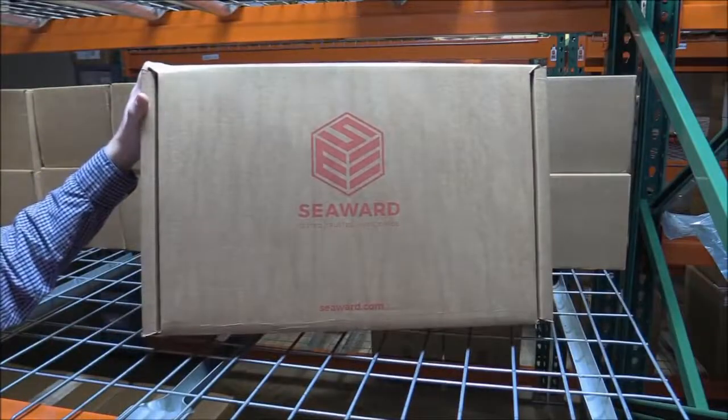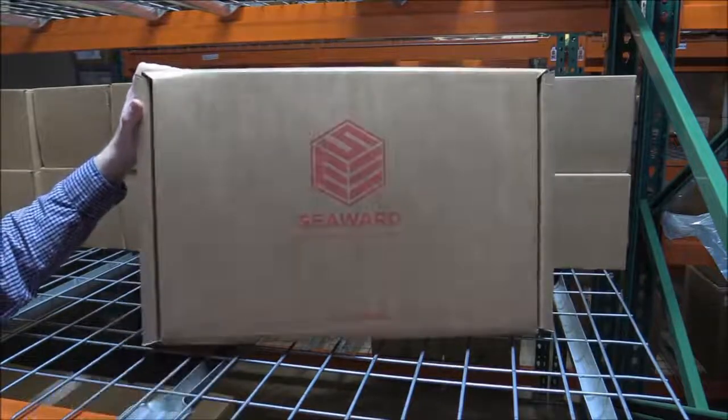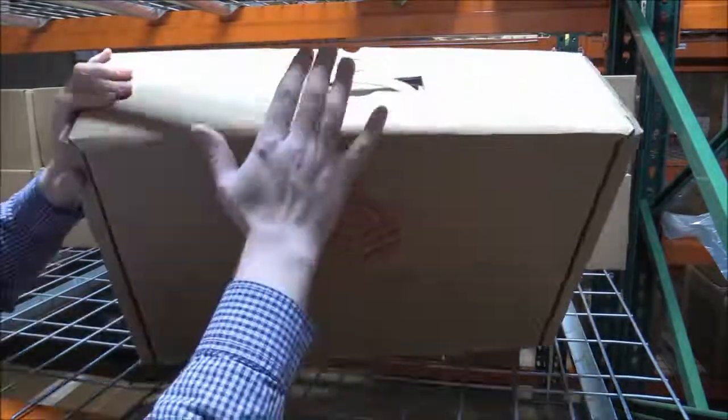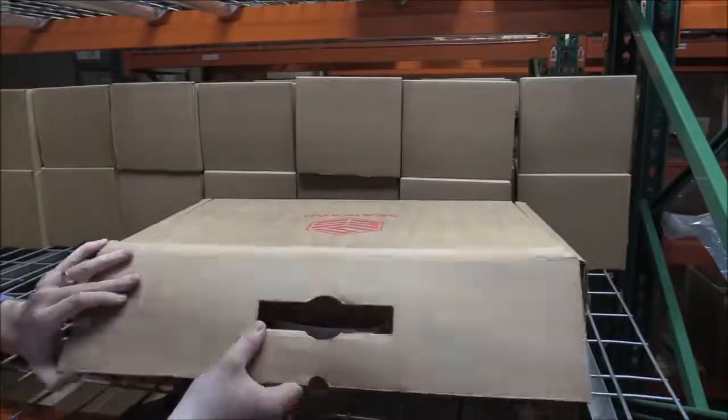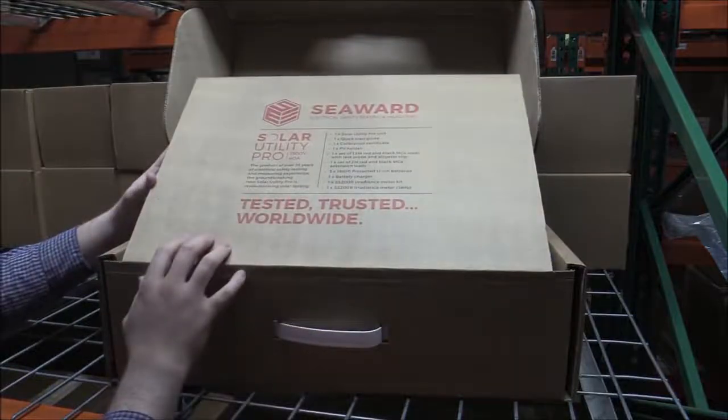So here we have the outer box of the Solar Utility Pro. As you can see, this is a nice robust box, so it's going to arrive to you safely. We also have a convenient carry handle on the top. Opening up the box now, you can see we also list all of the items inside so you can get a clear picture of what you can expect.